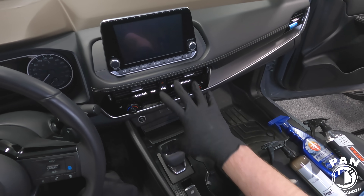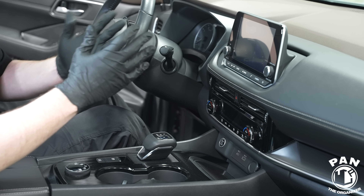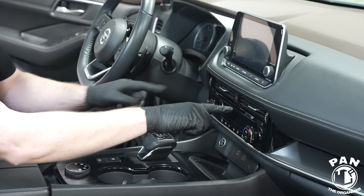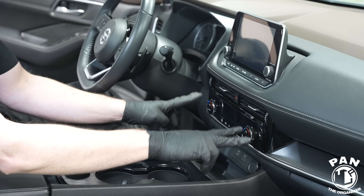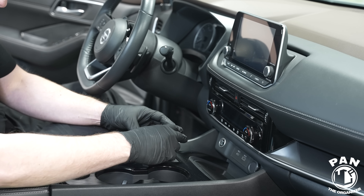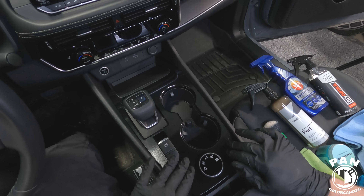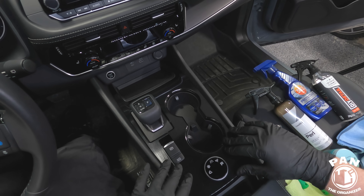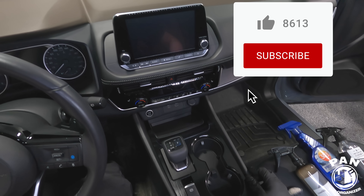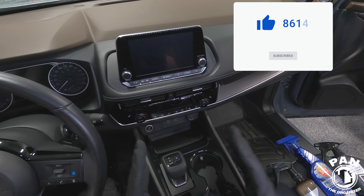If we look at this center console it can seem intimidating, right? You have a bunch of different surfaces and textures — for example your infotainment display, buttons, air vents, gloss black trim, more displays, more buttons, matte surfaces, and of course the gear shifter. It can sometimes be wrapped in vinyl or leather like it is here. Then you have satin appearances and different plastics. One would wonder how do you attack all of this? Although it can seem overwhelming, I'm going to show you the easy and simple way.